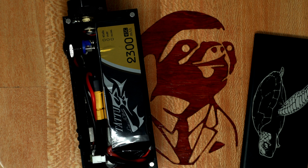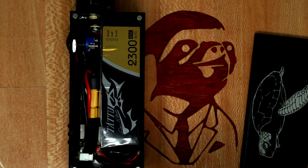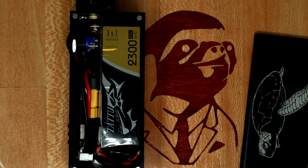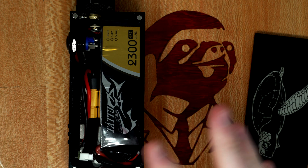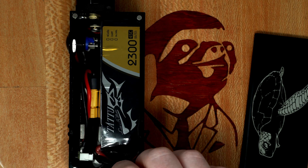All of the atomizers I've put on here have been reading perfectly except for the reload RTA. For some reason the reload on this mod is just all over the place. I may need to clean the contacts on the reload, but it reads okay on other things, so I don't think this is a problem with the mod itself. Other atomizers are reading perfectly.